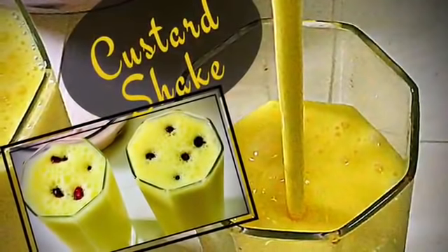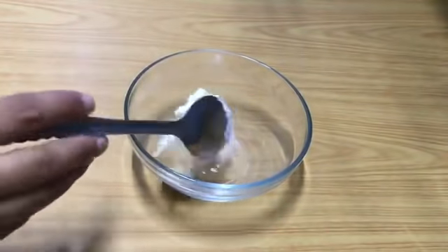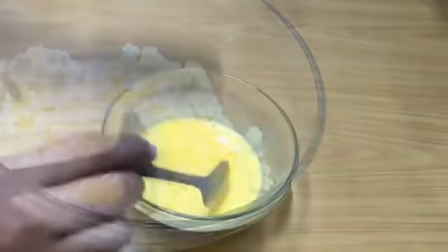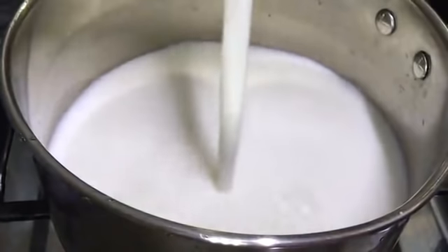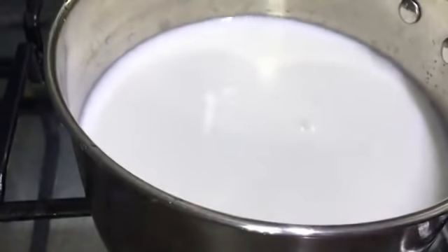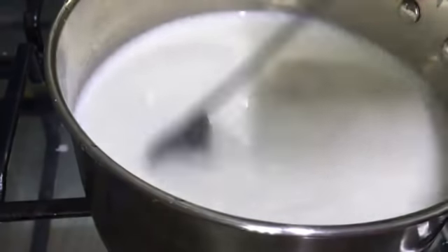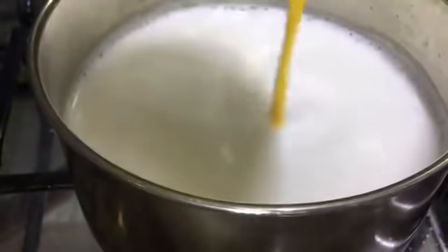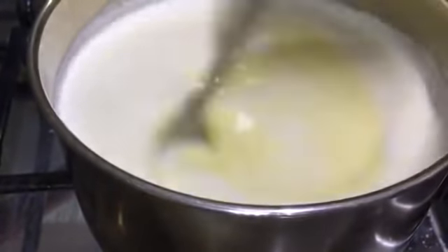Next I'll show a recipe of a drink I served at the party — it is custard shake. In a bowl add three tablespoons of vanilla-flavored custard powder and some water, and make it into a paste. Then keep a saucepan on the stovetop and add four glasses of milk. To that add four tablespoons of sugar. Then boil your milk, keeping it on a low flame and stirring continuously.